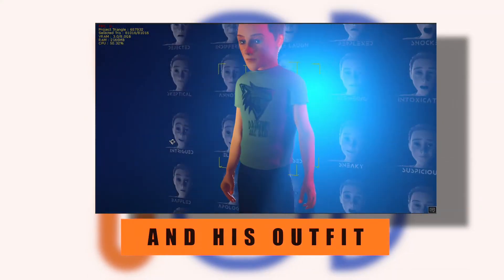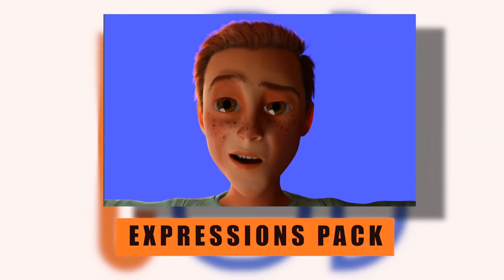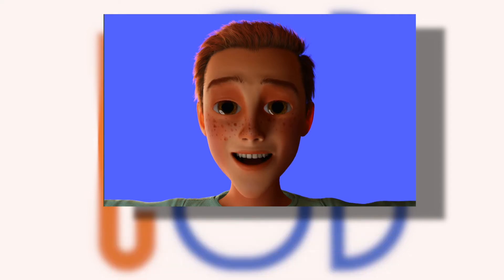Thirdly we're going to look at the Eren character himself and his clothing and the special morphs that come with this character and his clothing. Then fourthly I'm going to show you guys how to apply the Ultimate Expressions back onto our Eren character, and finally we look at how to add the Ultimate Expressions back onto your own character.